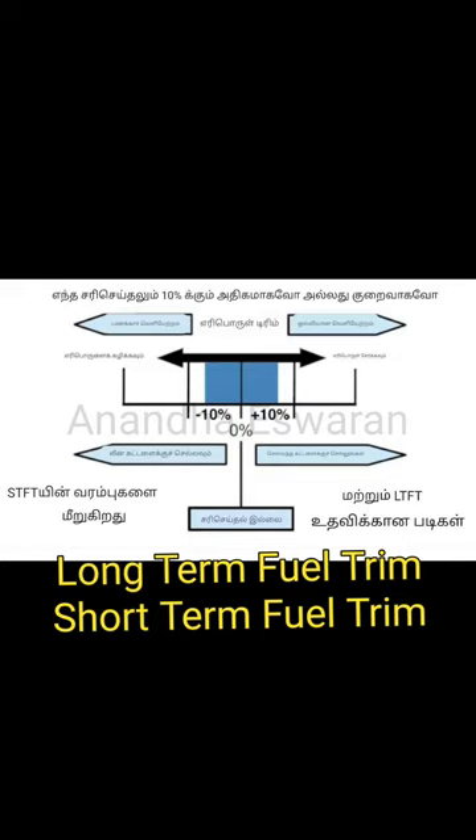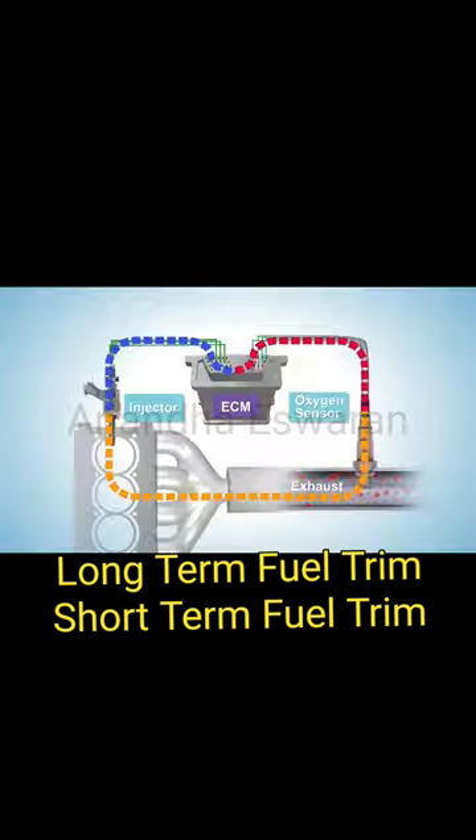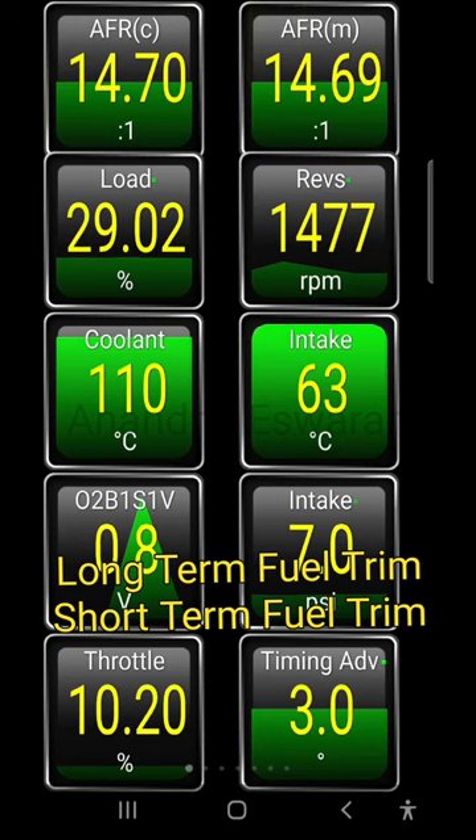Welcome to this video. The stoichiometric ratio is 14.7. This is a maintenance unit. You can see the ECM monitors. We can see the voltage sensor. We can see that the O2 sensor is at 1 volt.